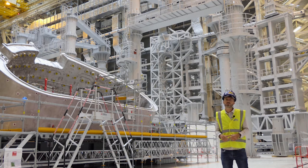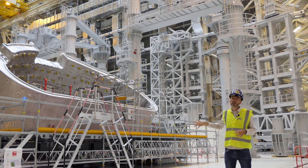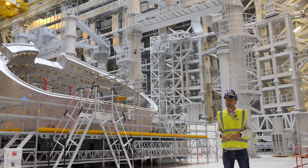The cryostat is about 30 meters high and 30 meters in diameter. Machine assembly has then started with the first sectors being installed. You can see how big the components are and why it is so challenging to get ITER to run. We expect the assembly to last about four years before we can start integrated commissioning and get to first plasma at the end of 2025.